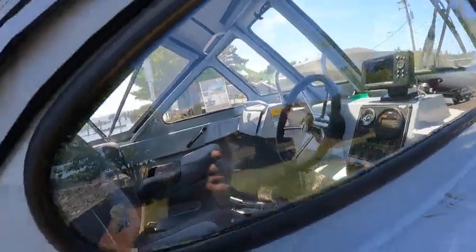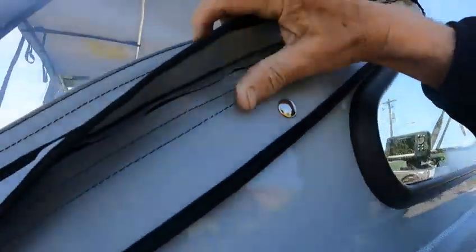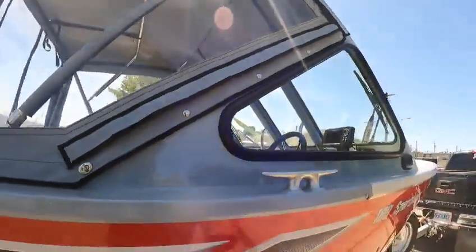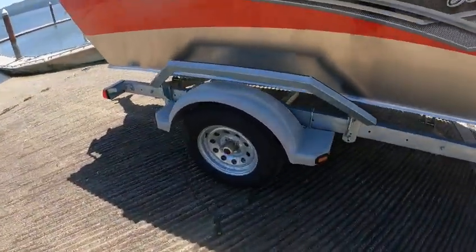I'll show you all that when I get inside the boat. See, they all zip there and then these zip and pull back up, so you don't have to unsnap — just zip it here and you fold it back. So you don't have to worry about re-snapping these. It's kind of nice. All right, we'll take her to the water and see what you think.